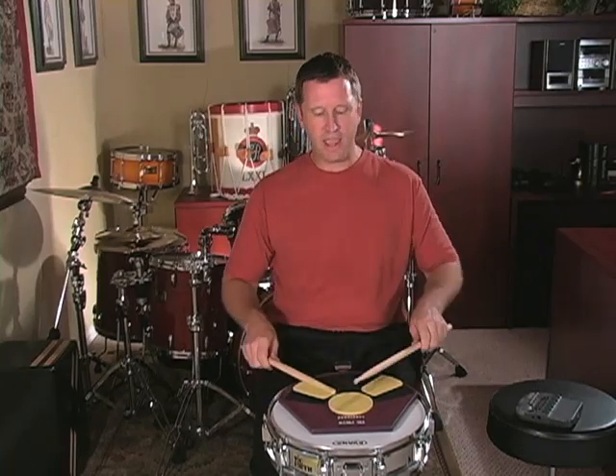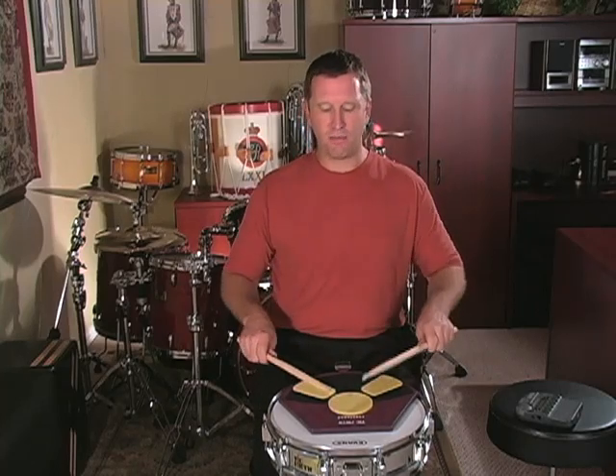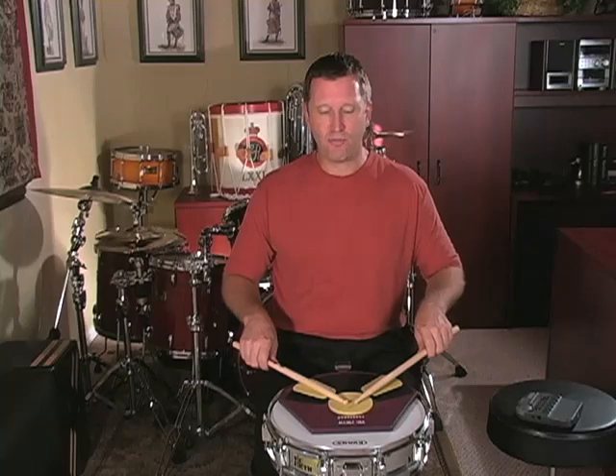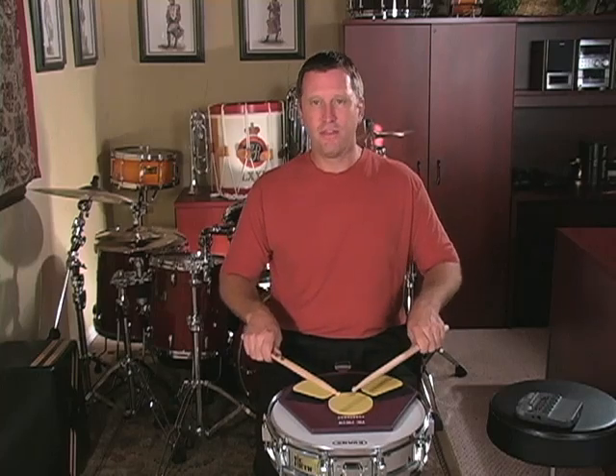All the way through the etude, you're going to see accents which are supposed to be played at a full volume level. In the first measure, each one of the accents is played as a downstroke. You should not have any tension in your hands while you're playing this etude.